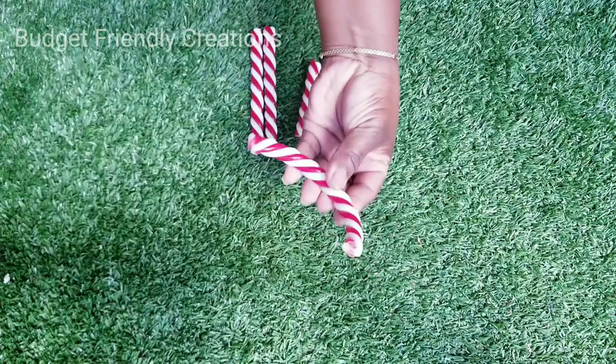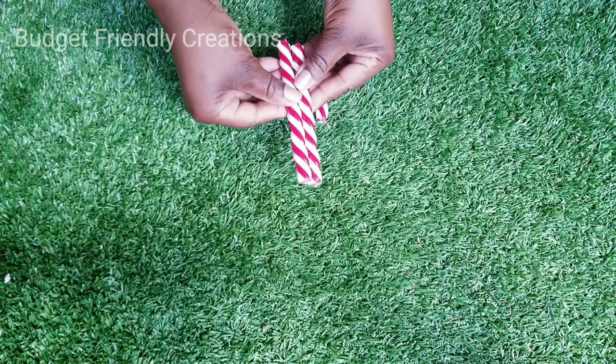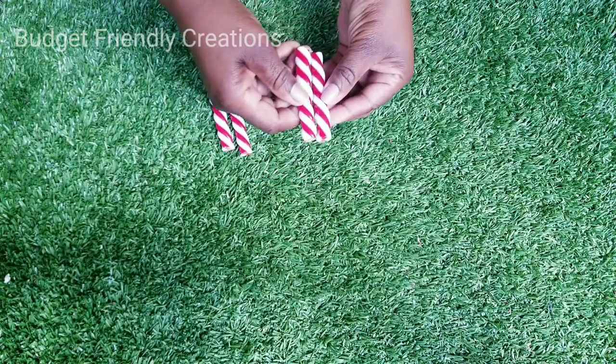I'll be throwing away these pieces — the curved ends — and now I'll just go ahead and take all my pieces and use my hot glue to glue them together.